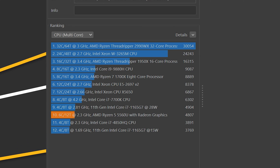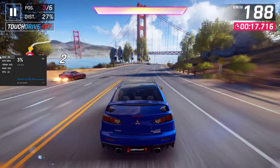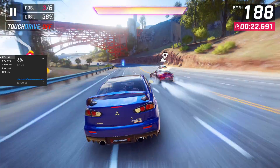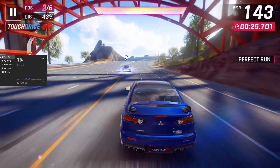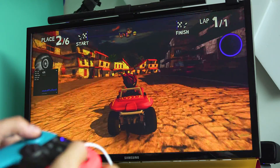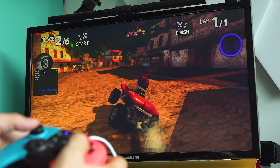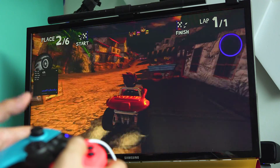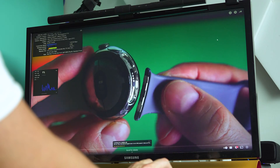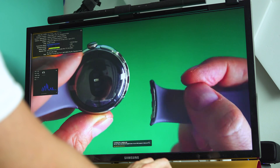Games also run fine — at least those that wouldn't need too much GPU power. Because remember, this is an iGPU, integrated graphics. You can play Asphalt series, PUBG and so on. Some artificial benchmarkings confirm the state of the GPU and there are no dirty secrets whatsoever. As for multimedia, it's hard to wish for more — 4K 60Hz output and the ability to link two monitors together. Every kind of video is going to run smoothly, and you'll be able to enjoy all the latest codecs supported by the CPU on a hardware level.